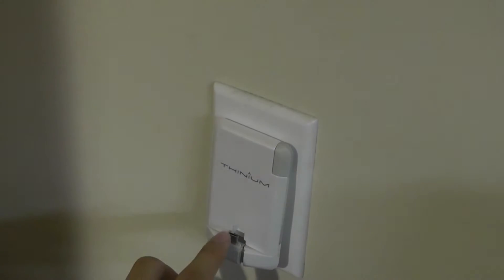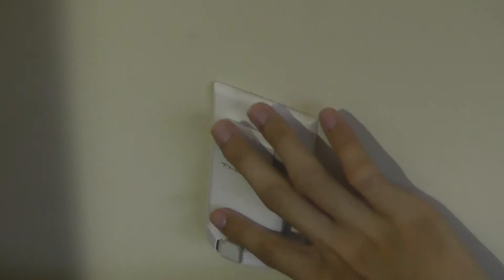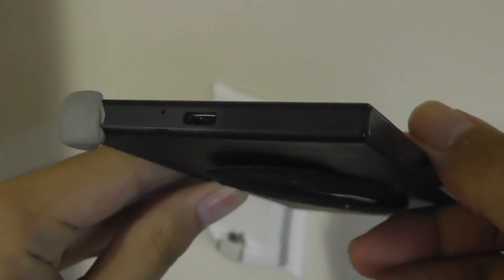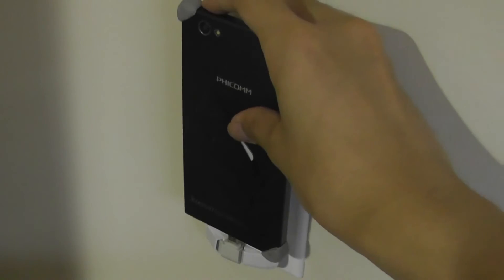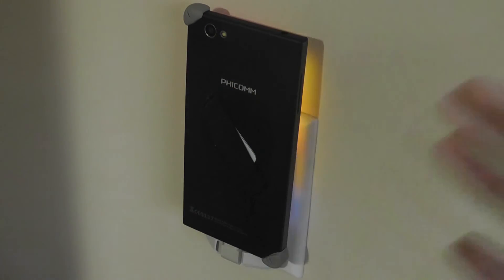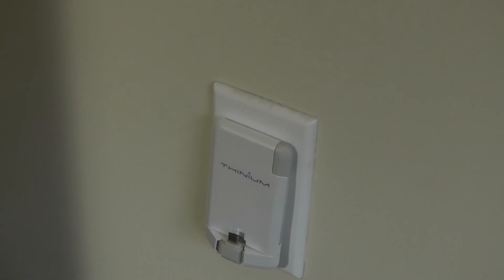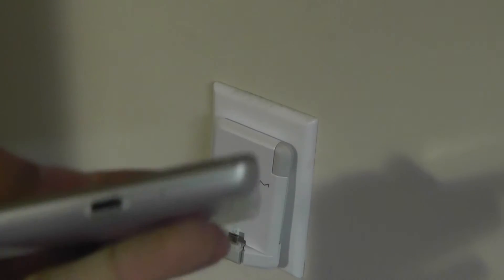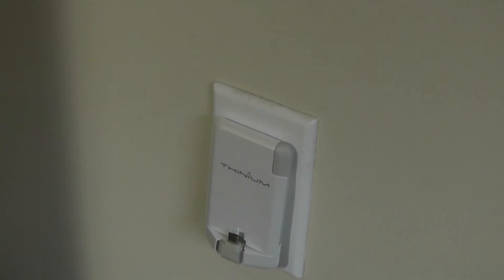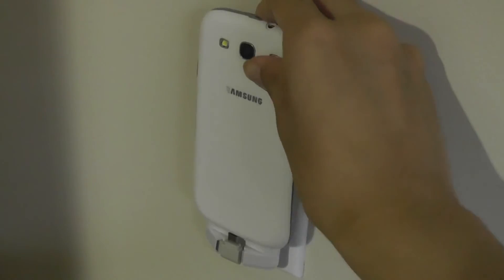One problem with the charger is the micro-USB port. Micro USB is unidirectional — it only inserts one way, with the thicker end closer to the Thinium and the smaller side closer to you. If you have a phone where the micro-USB port is oriented in reverse, the phone ends up charging while facing the wall. It still works and charges without issues, but it's not nearly as elegant. For example, this LG phone and most Samsung phones like the Galaxy S3 face this same problem, having to charge facing the wall. These are things to keep in mind.